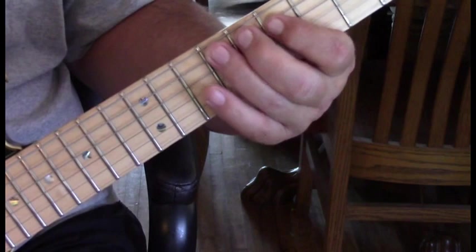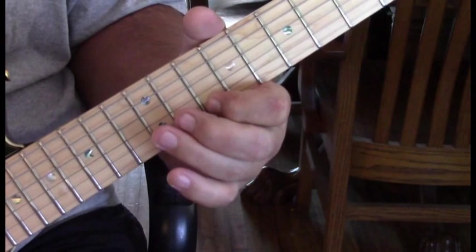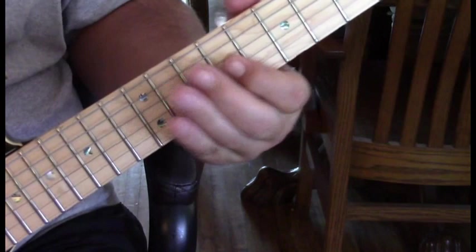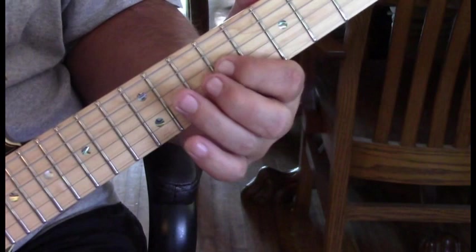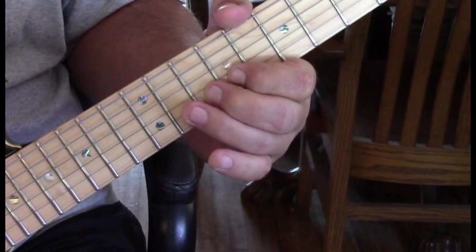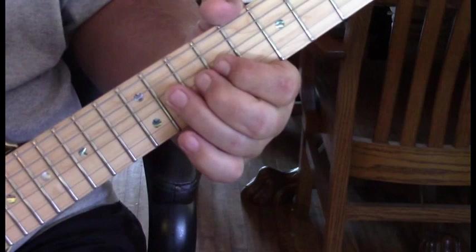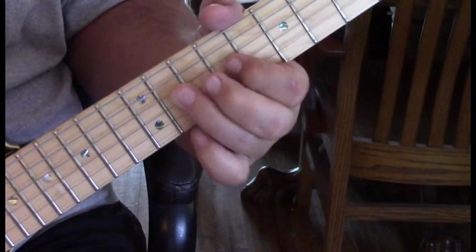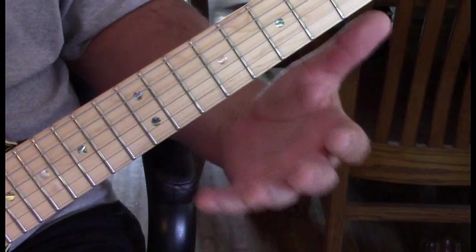Then we come up to ninth position on the third string — make that your first finger — to eleven, back to ten on the second, then eleven again on the third. We grab ten again with a bend, then ten unbent to eleven, nine, eleven, and eleven again bent. Then we end up on ten slid down on the second string. It's a lot of notes — I've written it out.